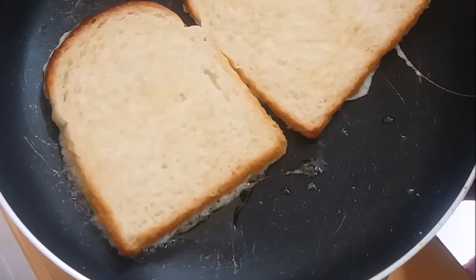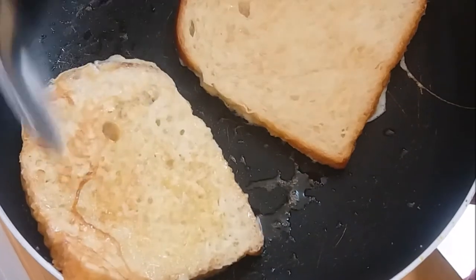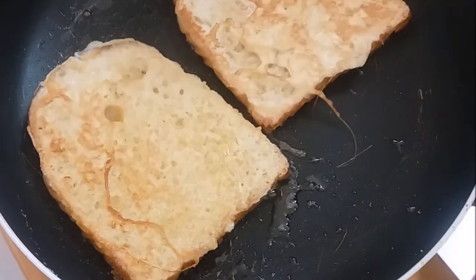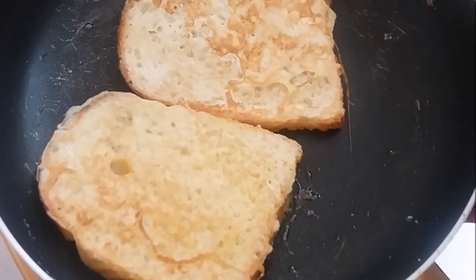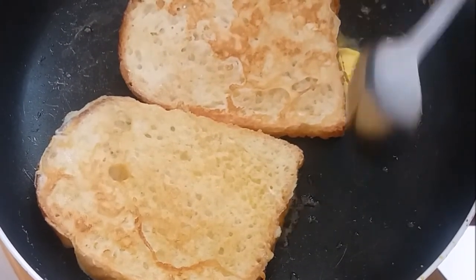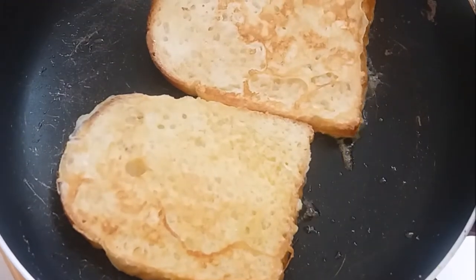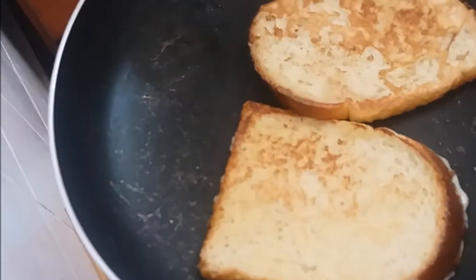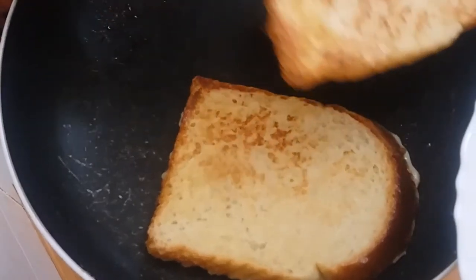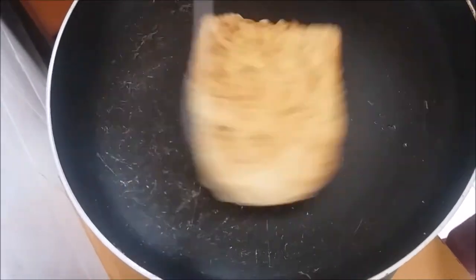Cook it for about 2 minutes on each side. Cook it very well until it's nicely done.